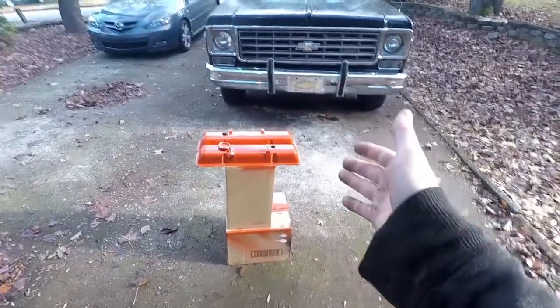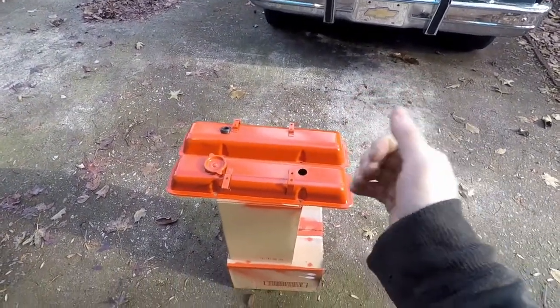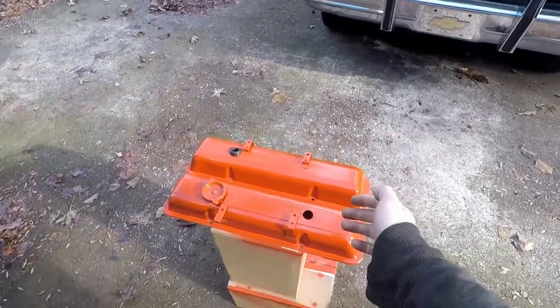Here are the painted valve covers — nice Chevy Orange. They came out pretty well. This will tie the rest of the engine bay real nicely.